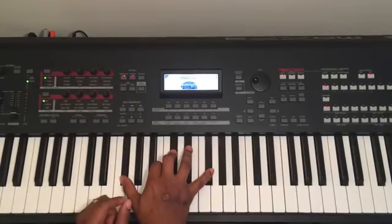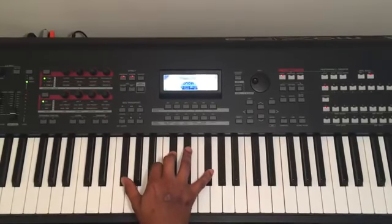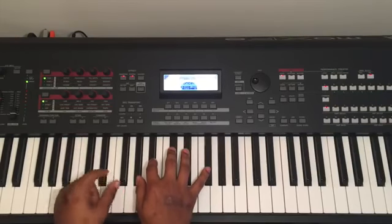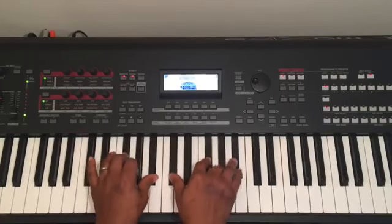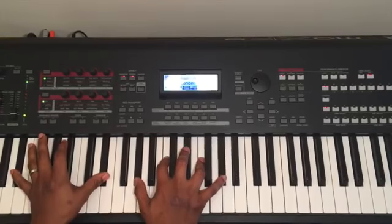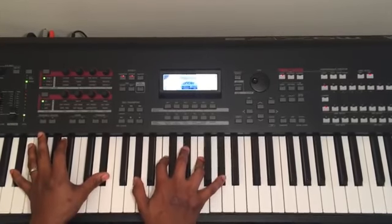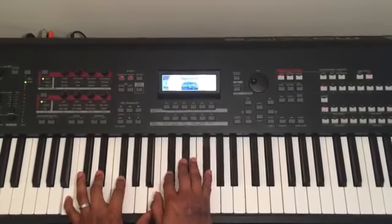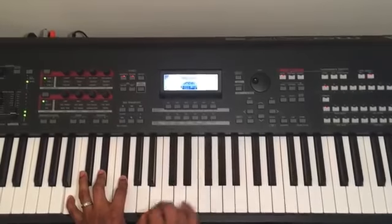There's a little twist I like to put on the song. When it goes to the second time the chord hits the chorus, I just put A flat major here.